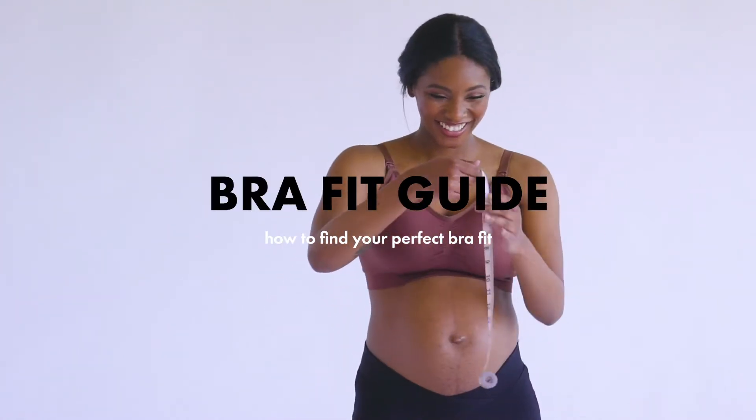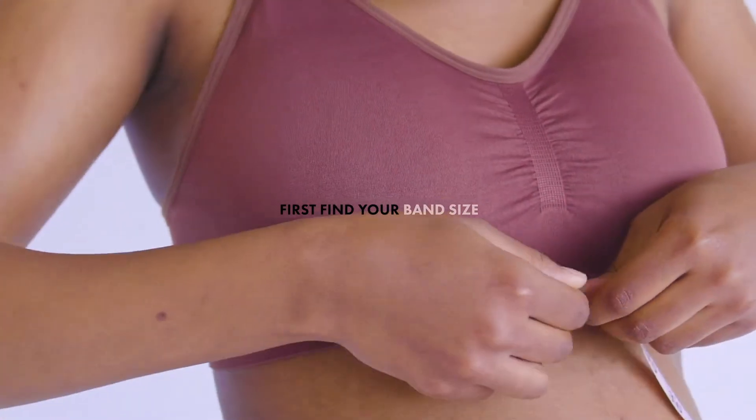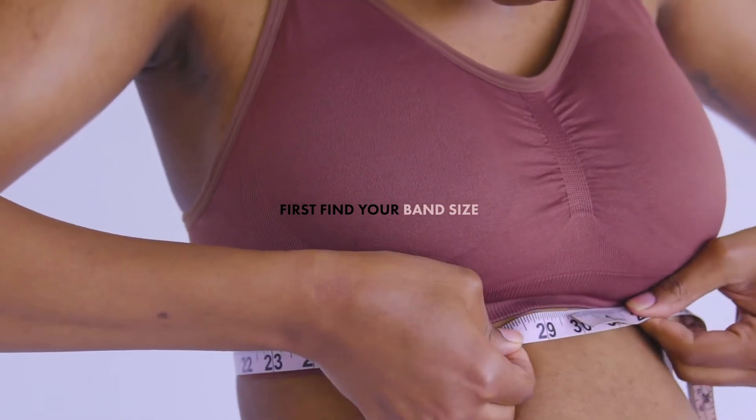How to find your perfect bra fit. First, find your band size. Grab a measuring tape and make sure you're wearing a well-fitting, non-padded bra. We recommend doing this in front of a mirror.